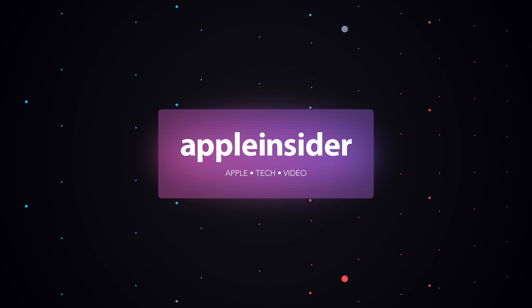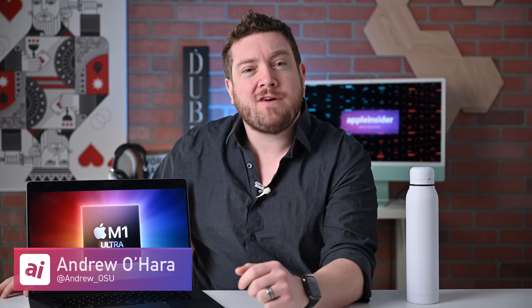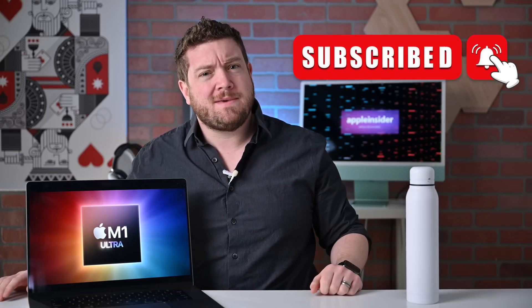Let's compare all of Apple's M1 Silicon, including the new M1 Ultra, complete with benchmarks. Welcome everybody to Apple Insider. I'm Andrew, and you can find me on Twitter at Andrew underscore OSU. If you haven't done so already, please go ahead and subscribe and enable those notifications so you don't miss any of my videos.